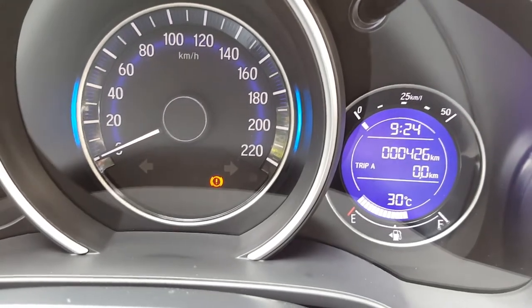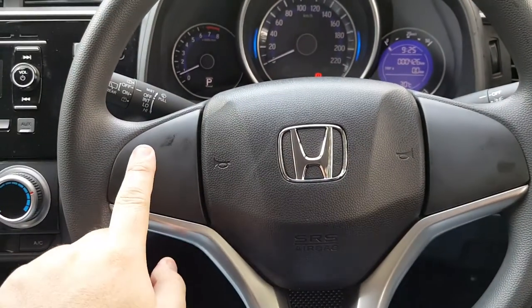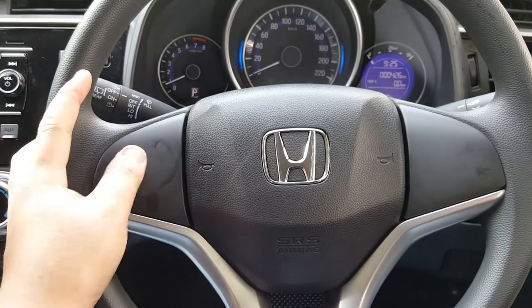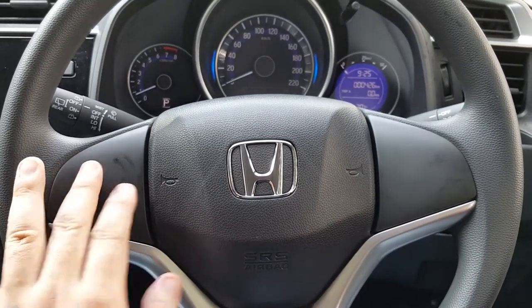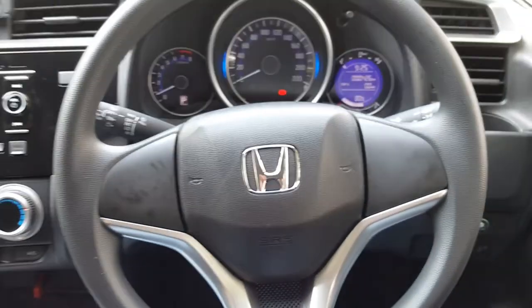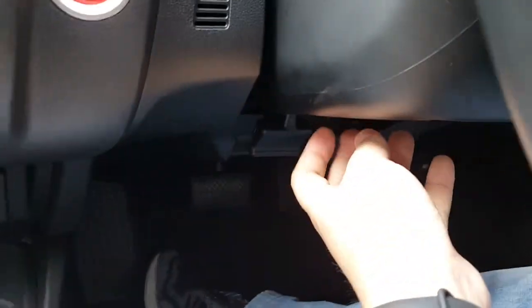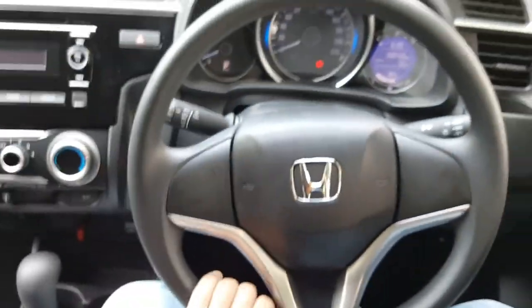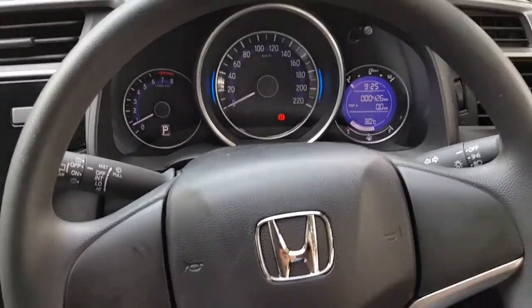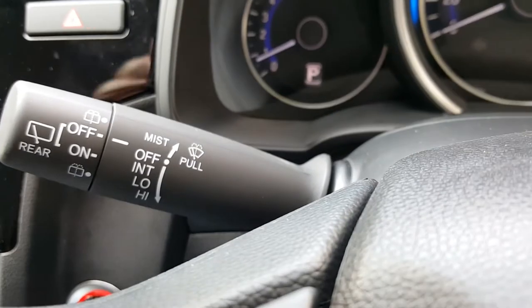On the steering wheel there are no controls on the S variant. On the E variant you have some audio controls, and on the V variant you have audio control on one side and navigation control on the other — but the S variant doesn't have any of these. The S variant comes with a urethane steering wheel. However, the steering wheel height can be adjusted by pushing this lever to release, adjusting the height up or down, and then locking the mechanism. So the steering is tilt-adjustable.